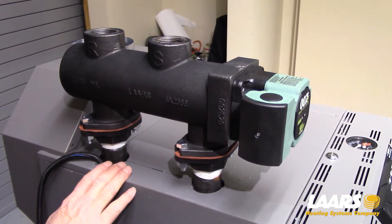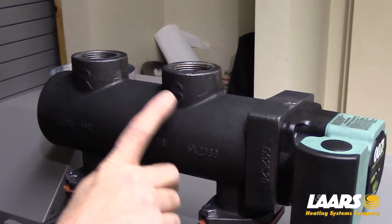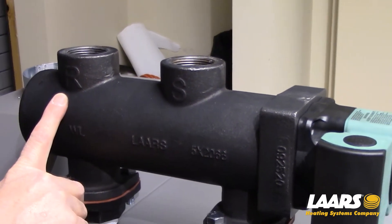We're standing on the left side of the boiler. When piping out to the system you'll see R and S. S is your supply to the system, R is the return from the system.